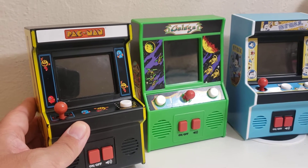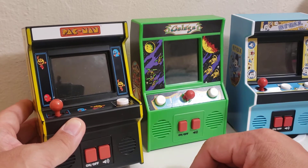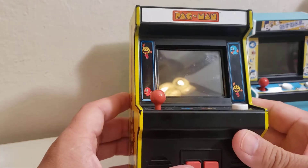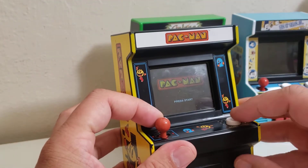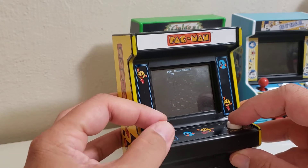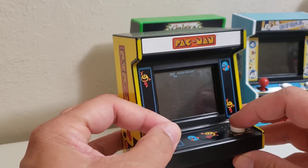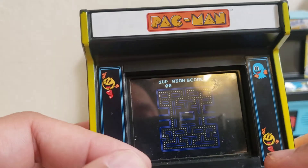One of the things that my kids have been playing — I got one for Jacob last year at Target. I got the Pac-Man because I wanted him to learn how to play Pac-Man. On this level you can see these mini arcades are actually really cool in my honest opinion.